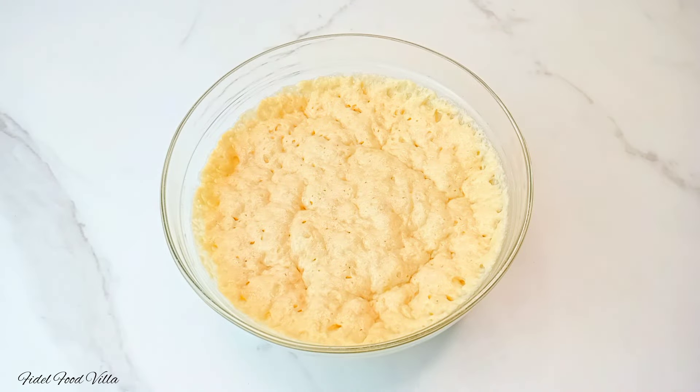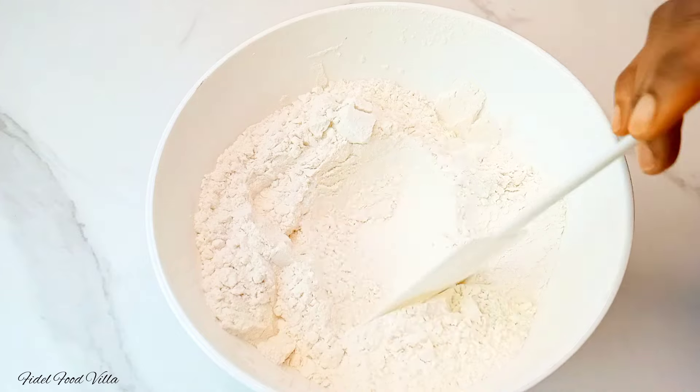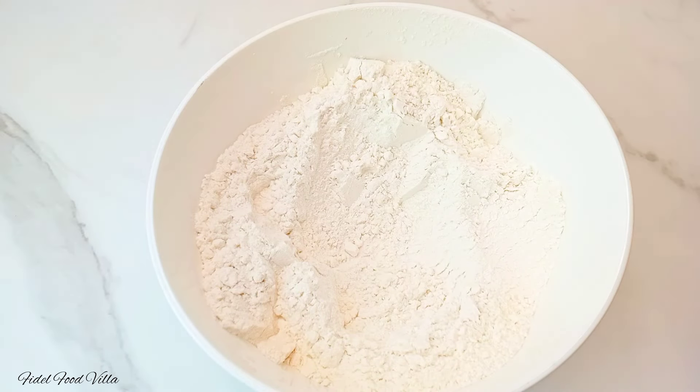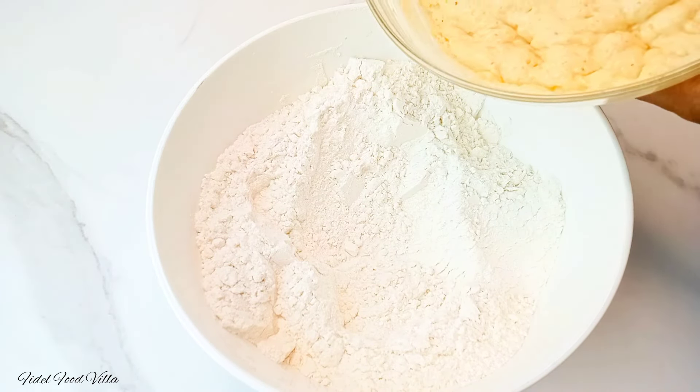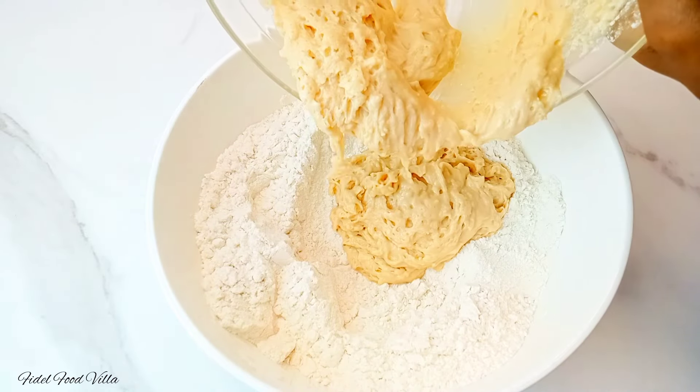After one hour, this is what it should look like — it should have doubled up in size. Go ahead and transfer that into your flour. Please ensure to sieve the flour before you make use of it so you get a perfect texture.